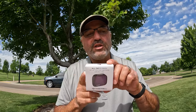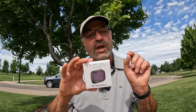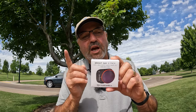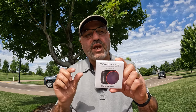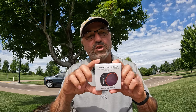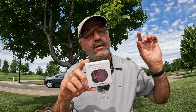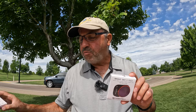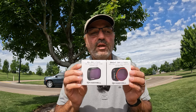Why do you want an ND filter? What you're trying to do is slow down your shutter speed so that you can get that natural motion blur. But yet there is more — if you need a polarizer, they offer the Bright Day six-pack, which includes ND4, 8, 16, 32, 64, but then just a clear polarizer as well. Those other filters have a polarizer on them, so you can set that polarizer how you see fit. A polarizer is used mostly to reduce glare — that's about 90% of what you'd use one for. It can also increase the blue in the sky. What I'm going to demonstrate today is how an ND filter will slow down your shutter speed.